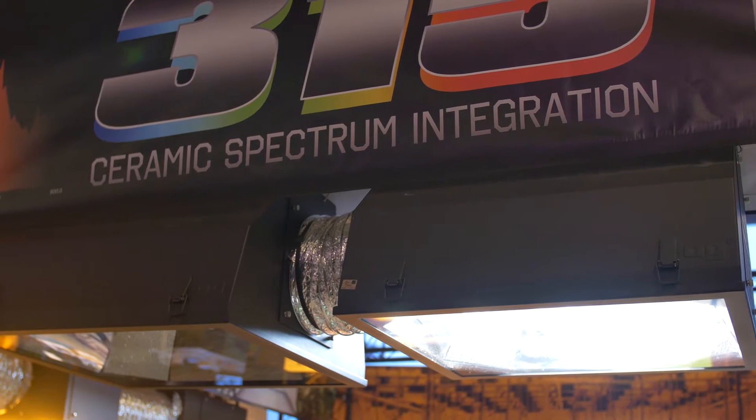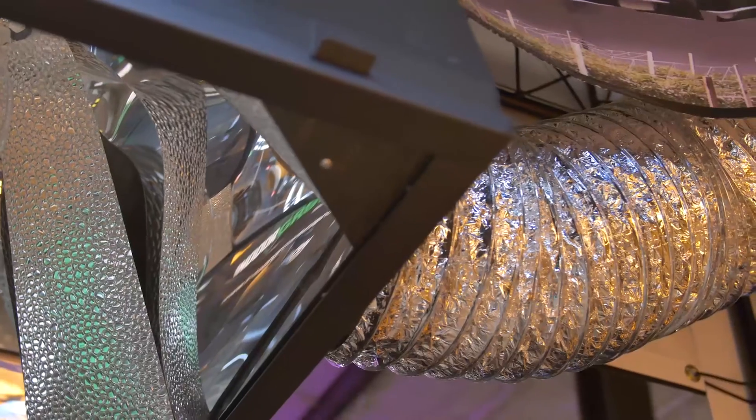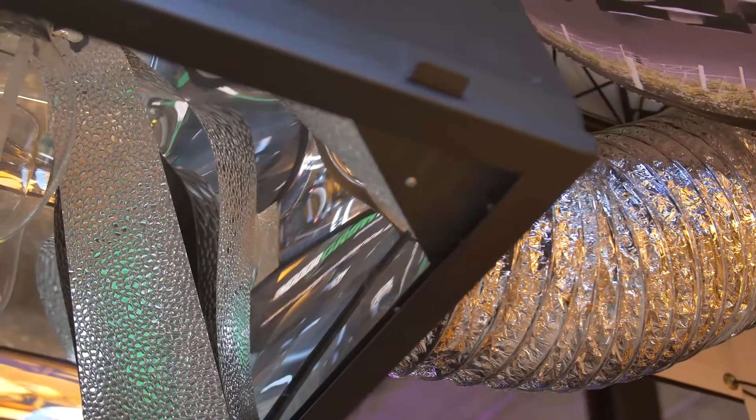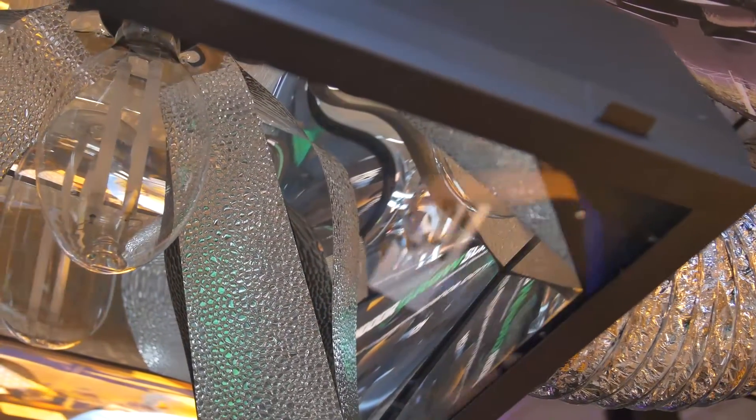This is a 315 watt fixture and you can see all the light that we're producing. We have a full spectrum color rendition on this fixture, and you can see how it actually compares to our metal halide and high pressure sodium spectral distributions. We're really trying to mimic the sun, and this is the direction we see the industry going — full spectrum 315 watt ceramic metal halide lighting.